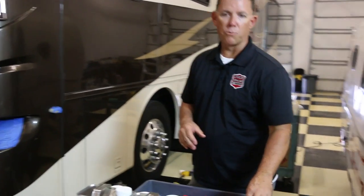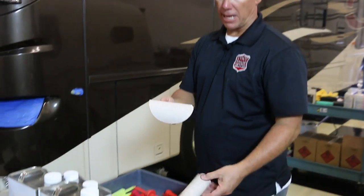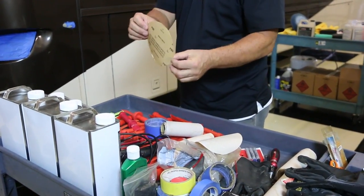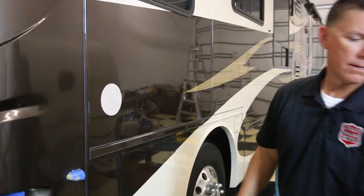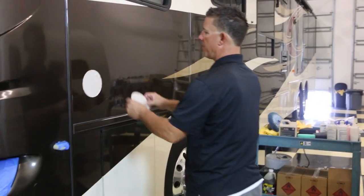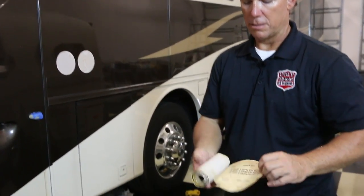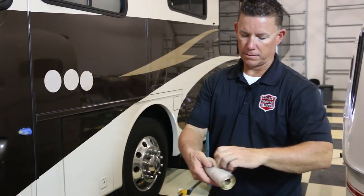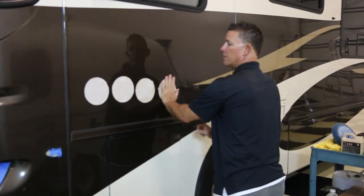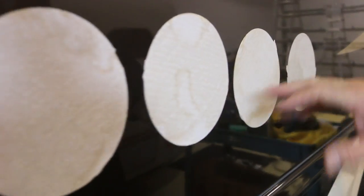The next really important step is our sanding discs. We get these at Northern — they come in a roll, and they really make life a whole lot easier on the removal of shield. We're going to start first with an 80-grit, it's just got a sticky back. Then we go to a 120, same thing with a sticky back. We've got four discs for this process: we go down to a 220, and then we finish with a 320. Just like that — 80, 120, 220, finish off with the 320 right in a row. Boy, is it a time-saver.